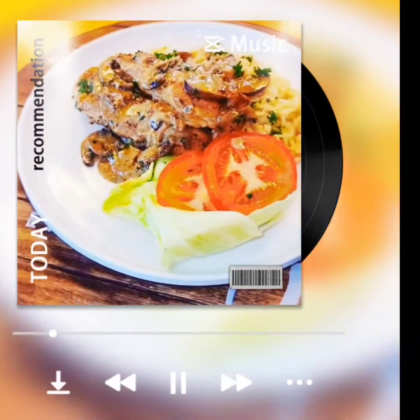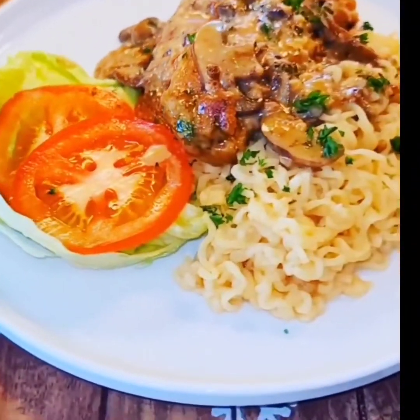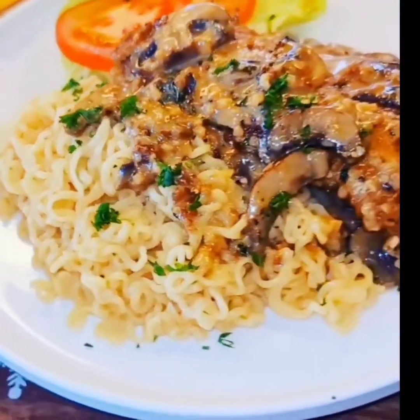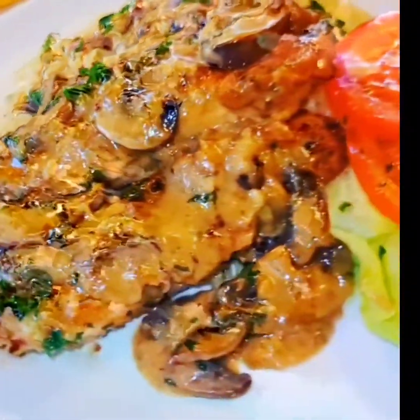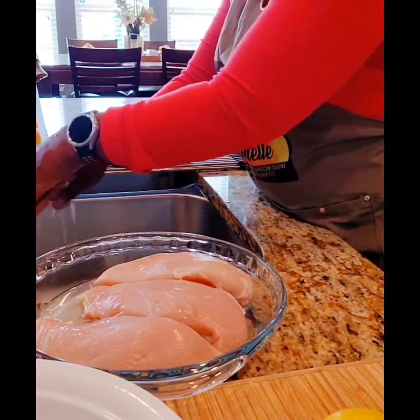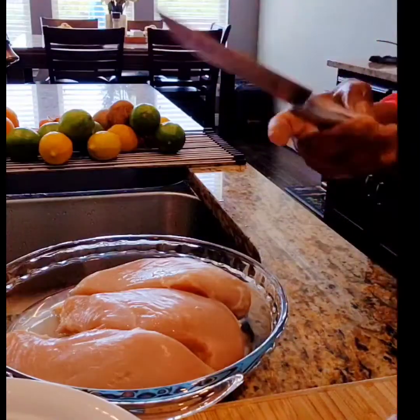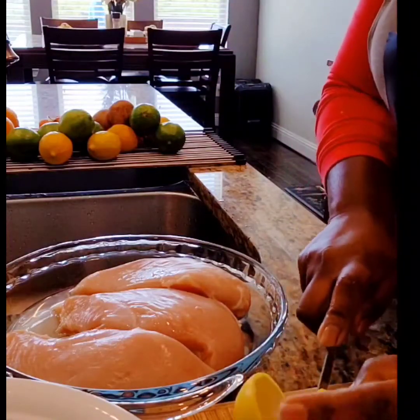At the request of my YouTube subscribers, today's dinner is chicken marsala served with ramen noodles. You can serve this with your favorite pasta, rice, or side dish of your choice. You'll find a list of the ingredients in the description below. Remember to always wash your hands before preparing any meal.